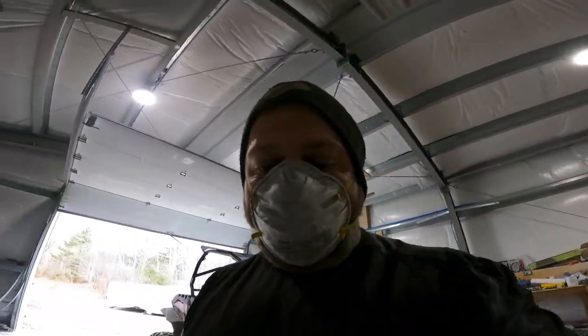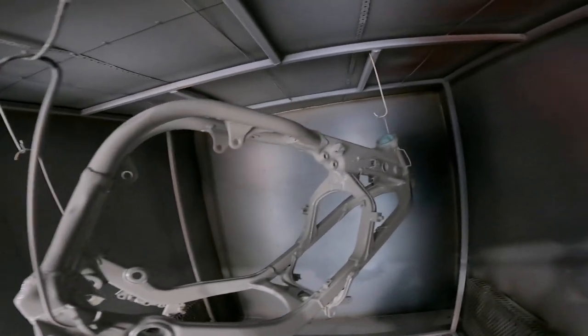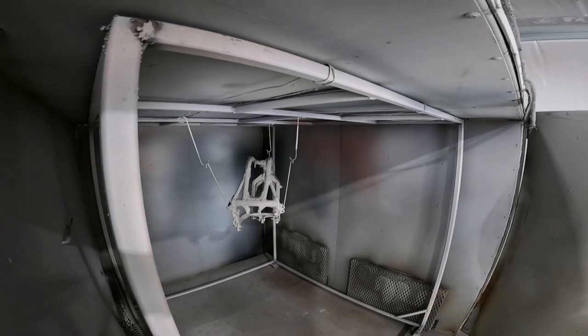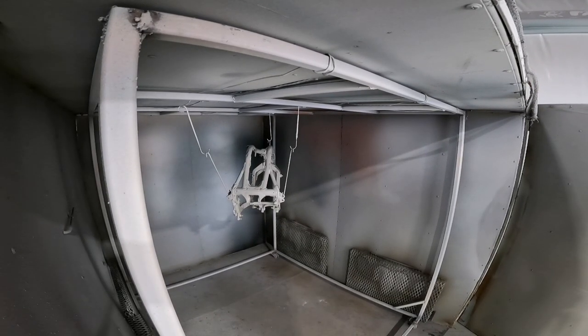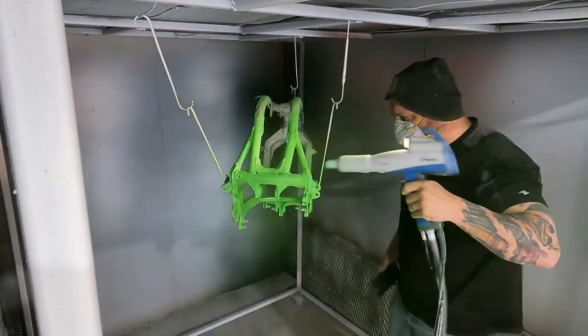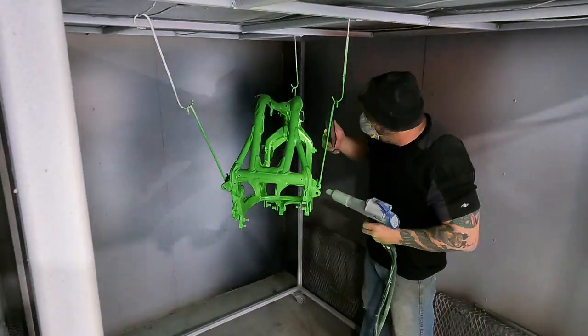I'm back. The primer has done its thing — I did a three-quarter cure on it, so now we're gonna spray some green. In case you didn't know from seeing me wearing a mask, I'm gonna go grab the gun and we're gonna spray some Kawasaki green. Stick around. You just saw me spraying the green on that frame, so now we gotta let it do its thing.